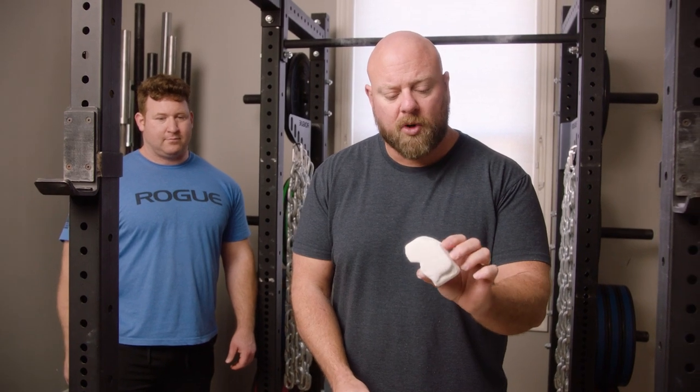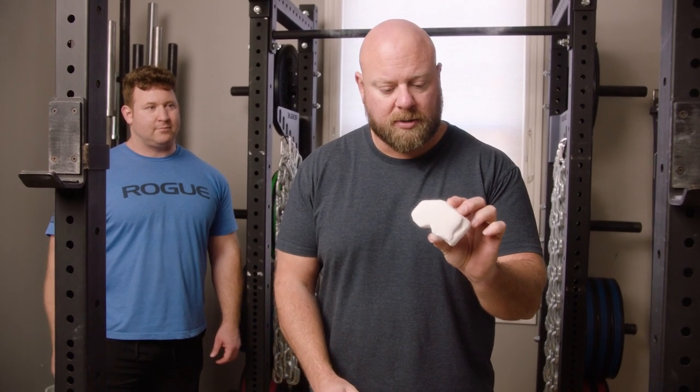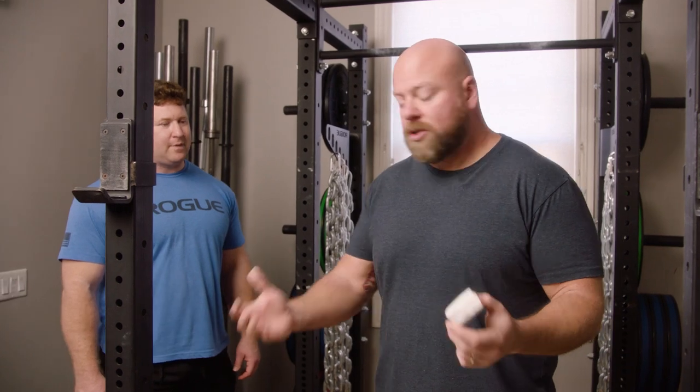Typically it comes in block form. It's really cheap — you can get it basically anywhere. You can buy it on Amazon or at retail sporting goods stores. They use it for gymnastics and rock climbing as well, not just weightlifting.